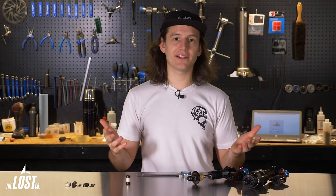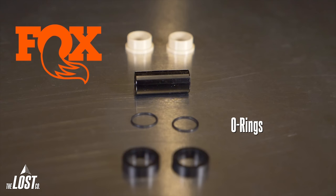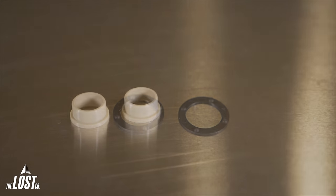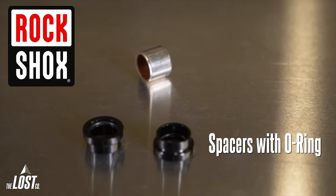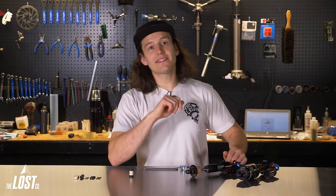FOX and RockShox make up about 99% of mounting hardware out there. FOX hardware includes outer spacers on both sides, an O-ring on each side, the inner pin, and a bushing that presses into the eyelet. Newer FOX hardware has one large spacer and one thin crush washer on each side, and uses the poly-iGiS bushing. RockShox hardware uses one spacer with an integrated O-ring on each side and a metal DU bushing. Some really old shocks use two-piece alloy hardware that just pops out by hand.